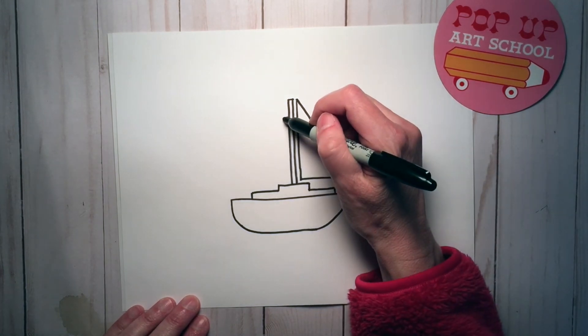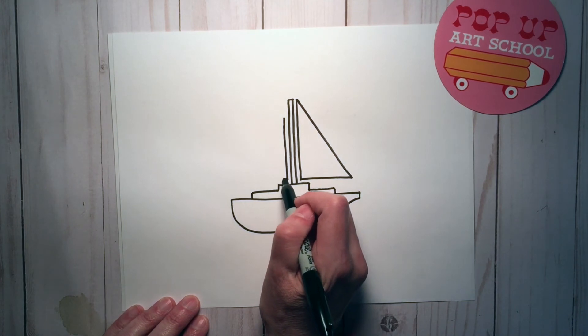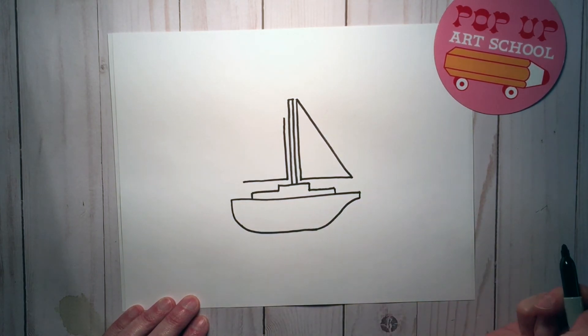We're going to make another sail, another triangle, but it's a little bit smaller than the other one. Parallel line, across that far and then connect.